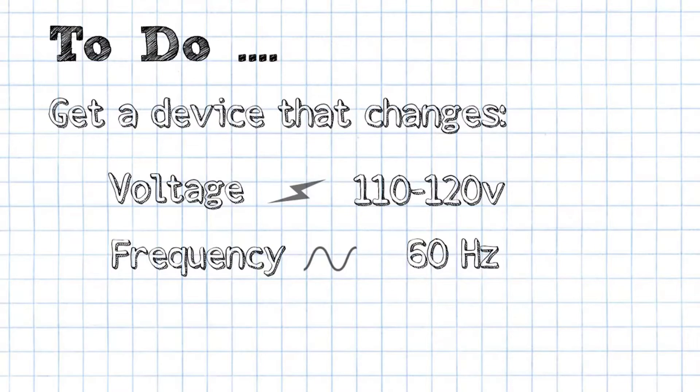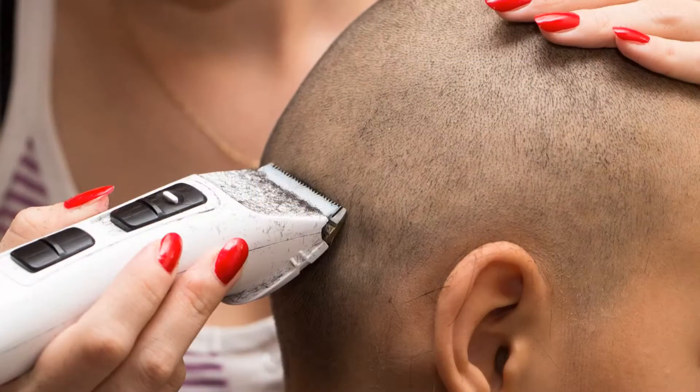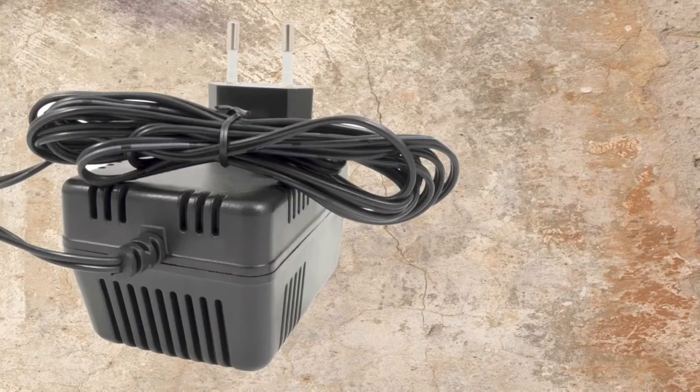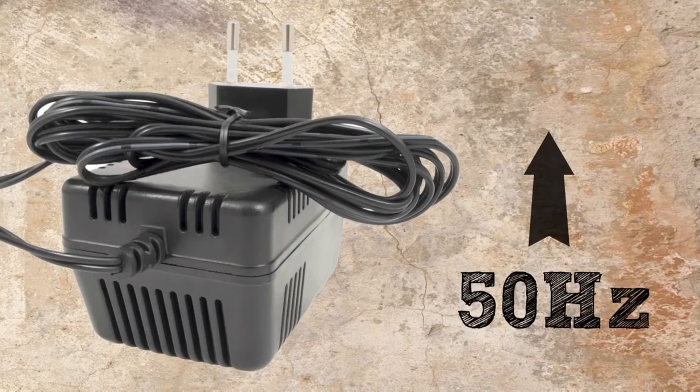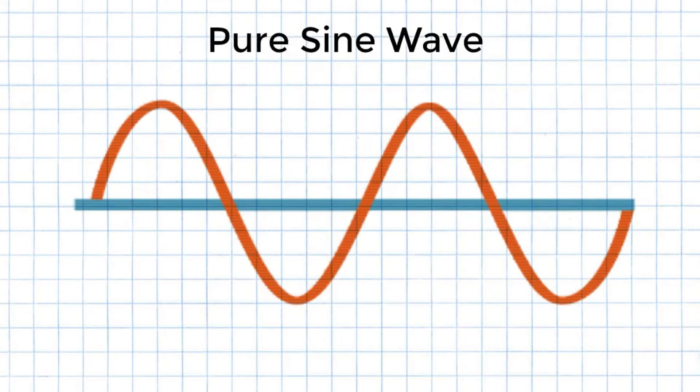So now we know we must get a device that changes both voltage and frequency. So why not get a cheap one? There are some budget shaver transformers meant to do this, for example. In a cheaper device, the frequency is changed to 60 hertz, but the wave output is often a modified sine wave, which looks like a chopped-up rectangular wave — not the smooth sine wave that the clock was designed to accept.